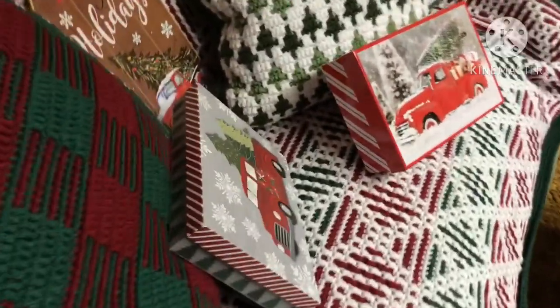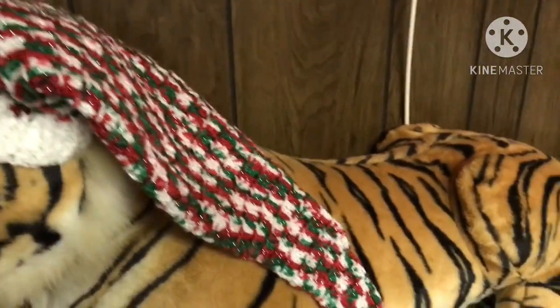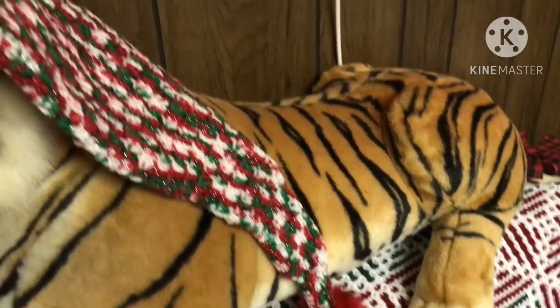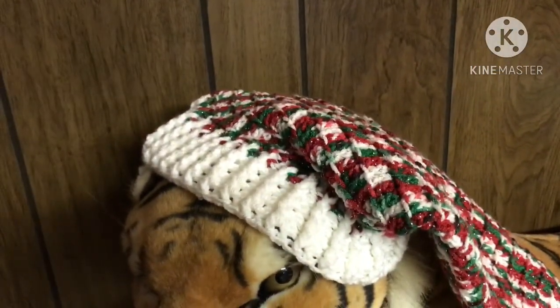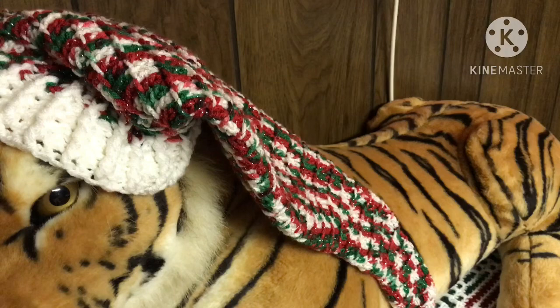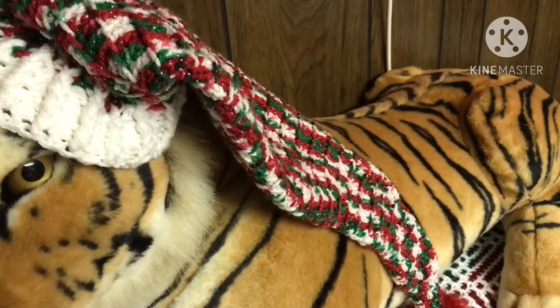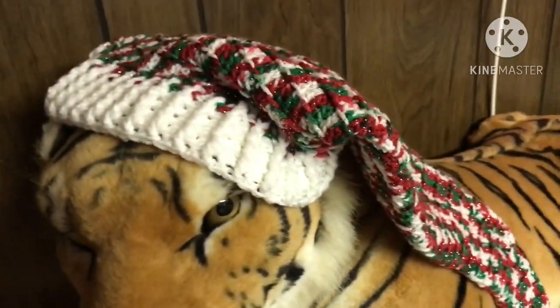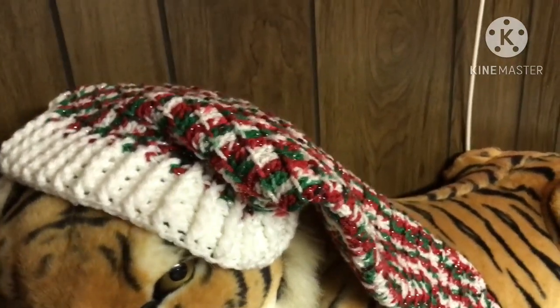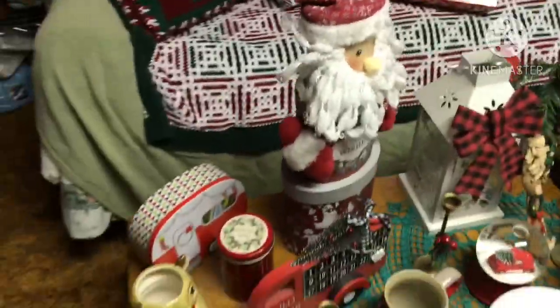Another thing I made was this hat. The pattern is by Yarn Utopia. The only difference from her video is she added edging around the entire hat, though I did make a couple of hats that also include the edging. It's my Santa hat or elf hat — whatever you want to call it. That's my Christmas tablescape, if you will.